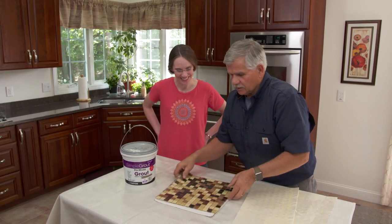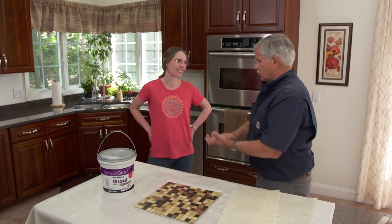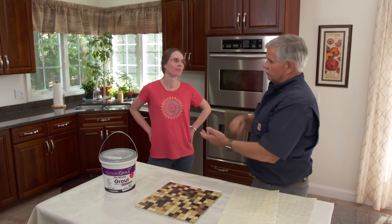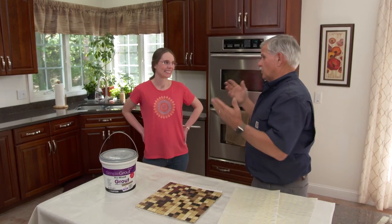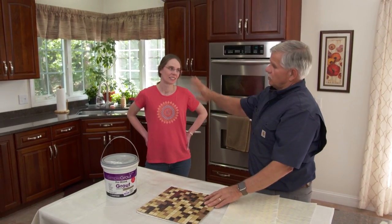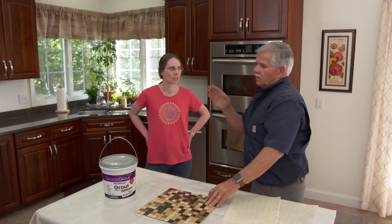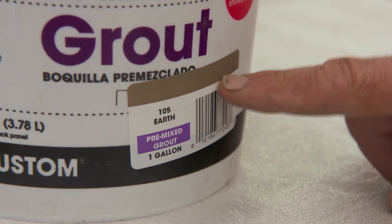For grouting, Tommy explains that traditional grout requires mixing with a drill and water, then waiting 24 to 48 hours for mastic to dry before applying. To simplify the process, he's brought pre-mixed grout in the right color — just open it, smear it on the wall, fill all the joints, wipe it clean, and they're done today.